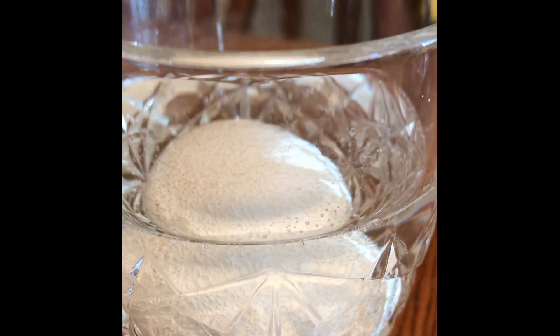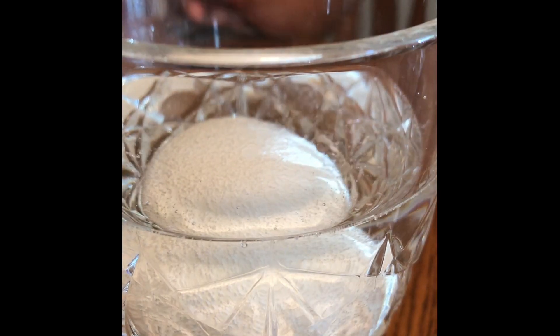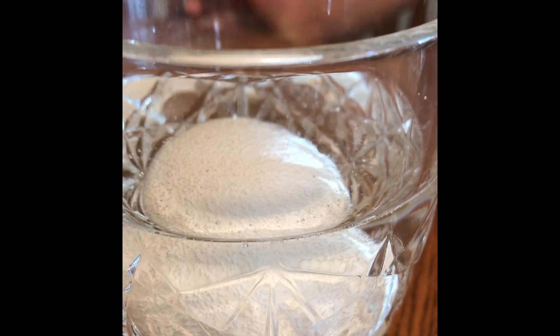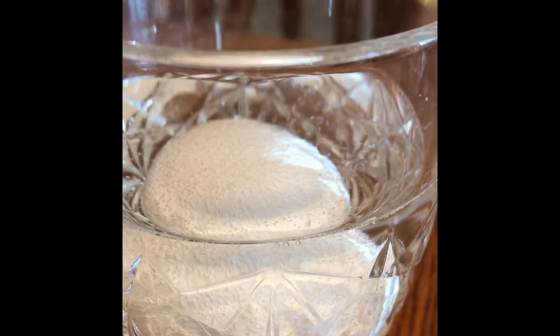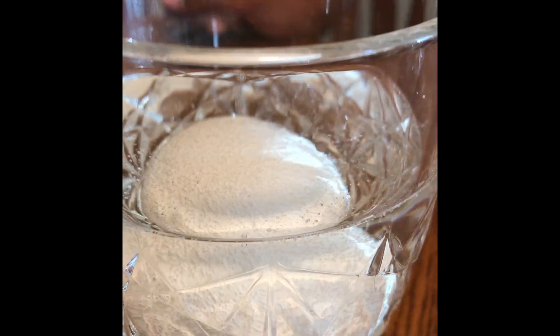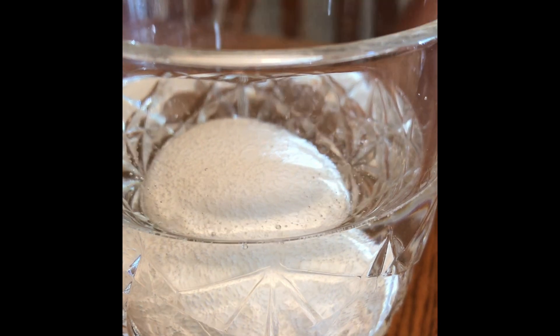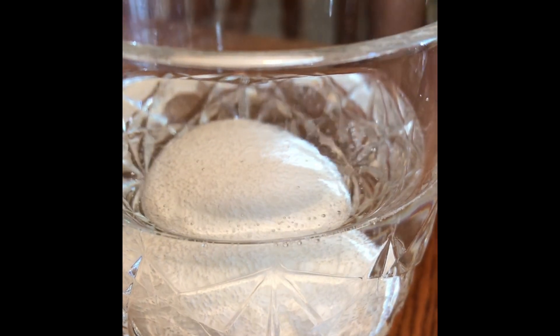Guys, did you see small bubbles? Those are carbon dioxide. When calcium carbonate and acetic acid react, carbon dioxide is produced. Eggshell has calcium carbonate. Vinegar has acetic acid.